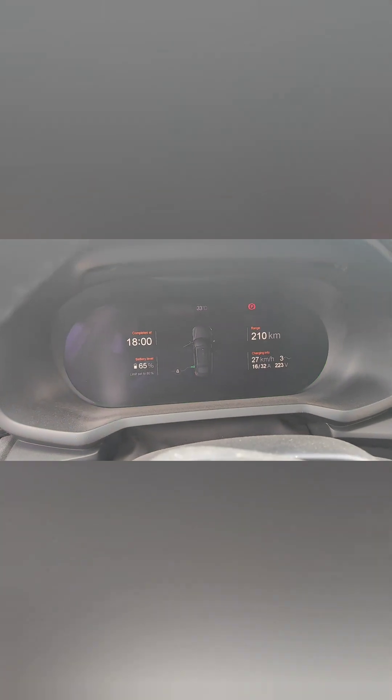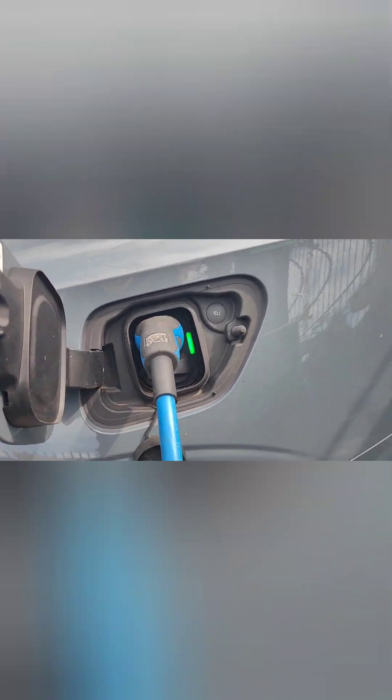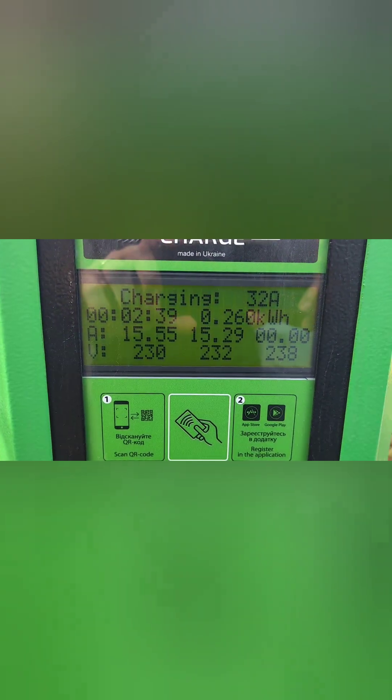This is the maximum I get. Looks like I don't have one of the phases working.